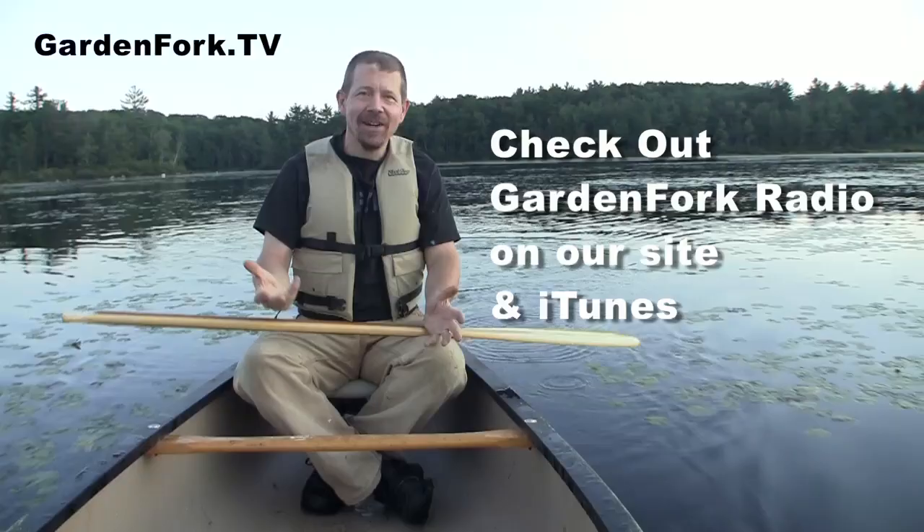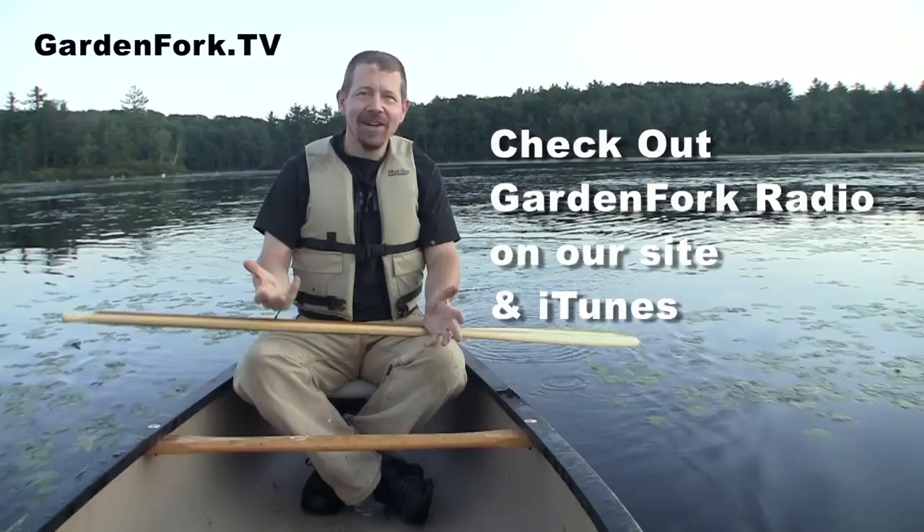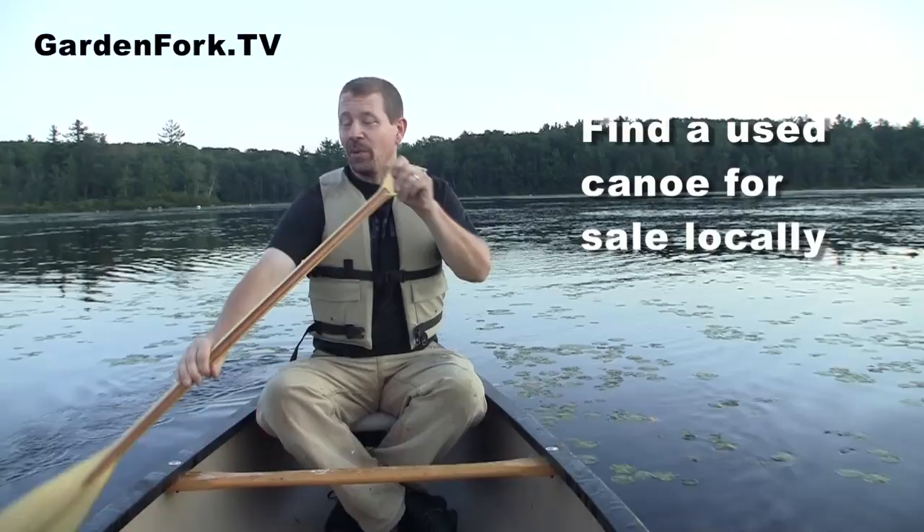Anyway, you should go out in the outdoors if you can. Canoeing is super easy — even I can do it. Find a pond near you; canoes are not that expensive. All right, so we're going to cook. We're going to use a Dutch oven.